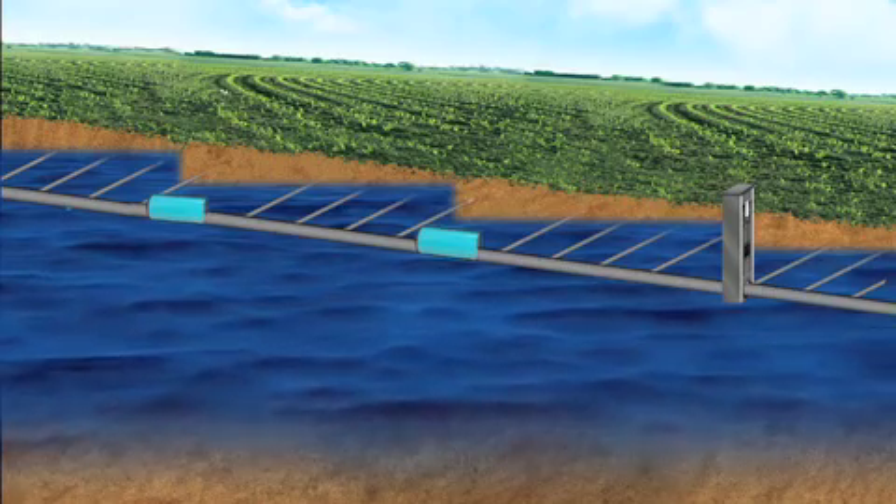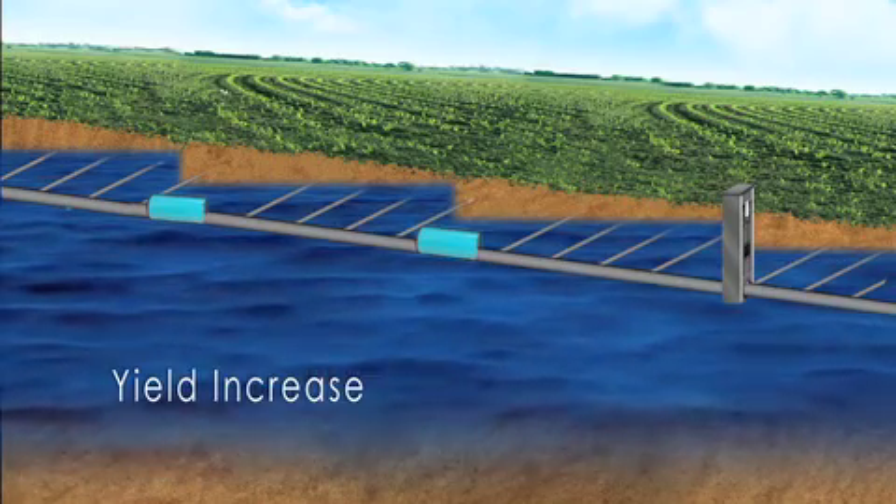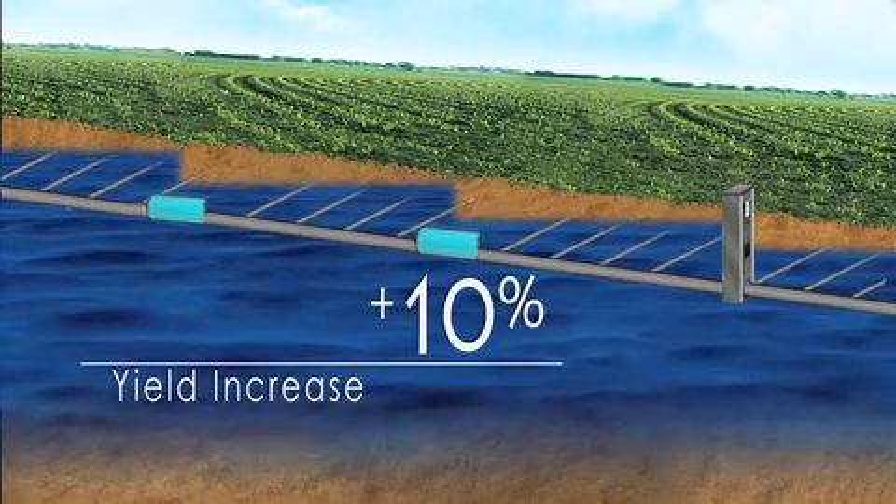And conservation drainage has the potential to increase yields as much as 10 percent in dry years.